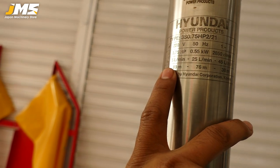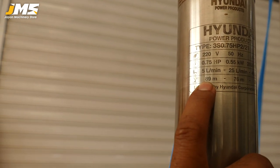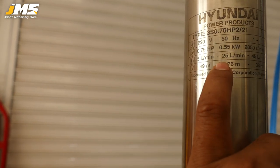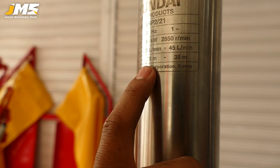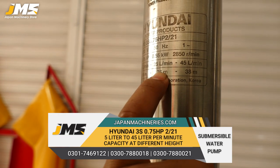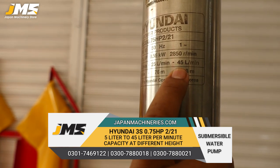Here is important information about its flow rate. You can see here it is 50 liters per minute at the start. It will flow 25 liters per minute at mid-range, and 35 liters per minute at the lower end.